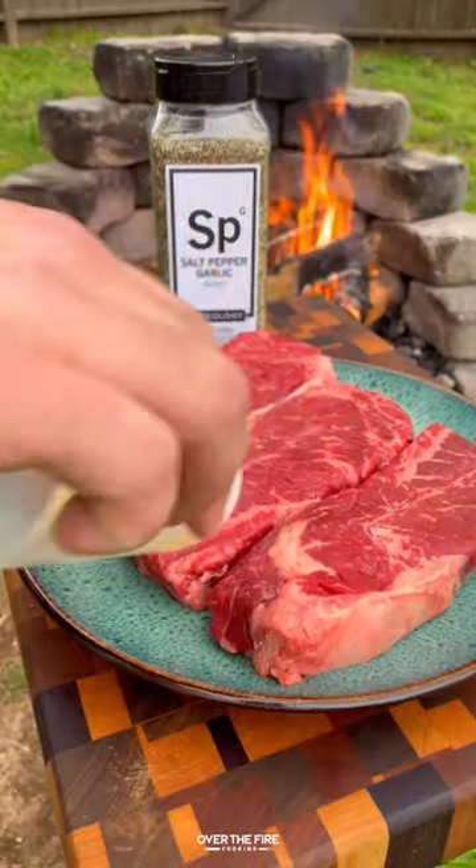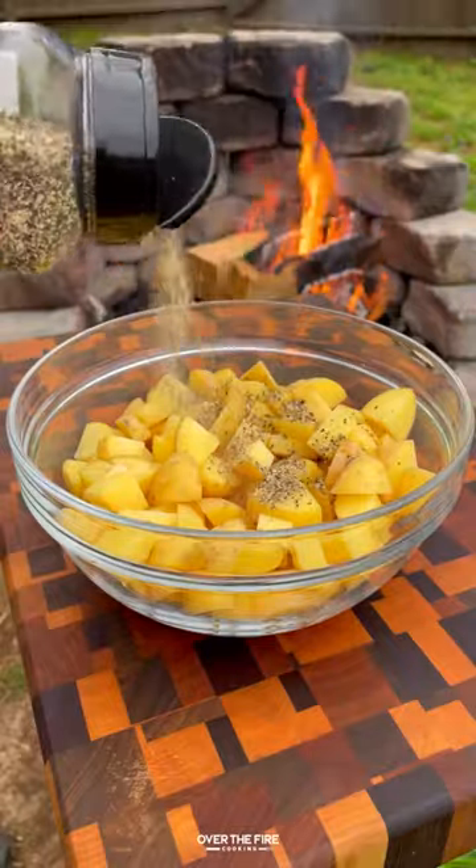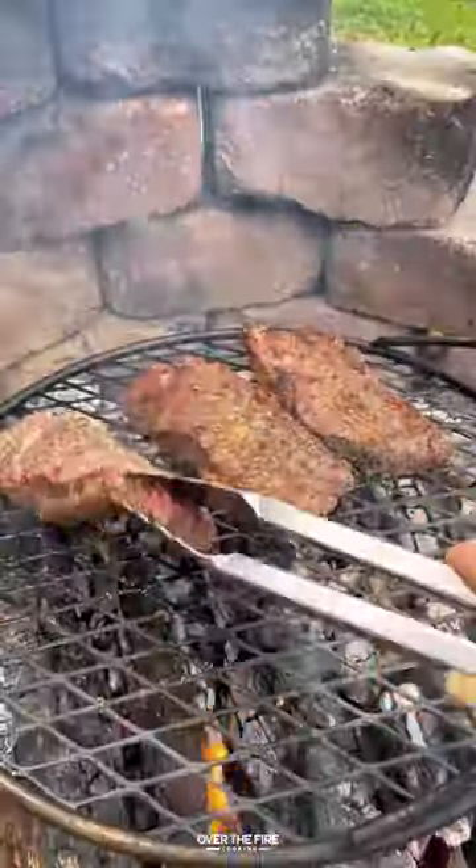Today let's make some steak and eggs with the charred scallion chimichurri. I'm going to start by seasoning up these steaks with salt, pepper, and garlic. I'm going to season up the potatoes with salt, pepper, garlic, and some paprika.